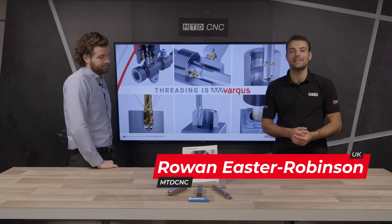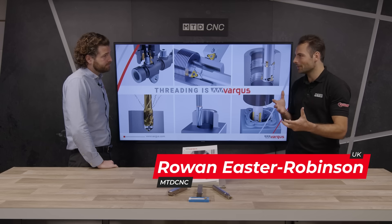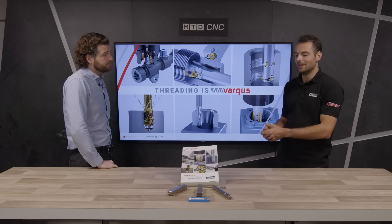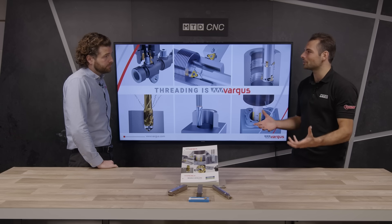Welcome to another Technical Corner from MTD. We're here today with Daniel from Vargas. Vargas has been known for thread turning and thread cutting tools for over 60 years, Daniel. But today you're going to show us something a little bit different in the range. What have you brought to show us today?